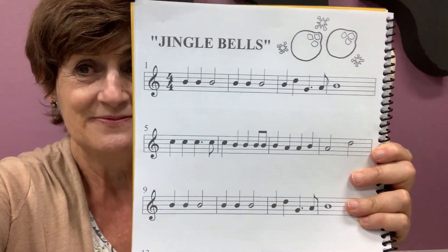Practice that a lot, because then we have one more song in our book that I need to do before Christmas. You know which one it is? Jingle Bells! We're going to play Jingle Bells on recorder and it has a high D. That's why we're practicing so much the high D.